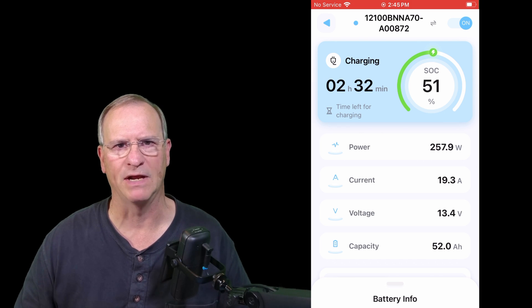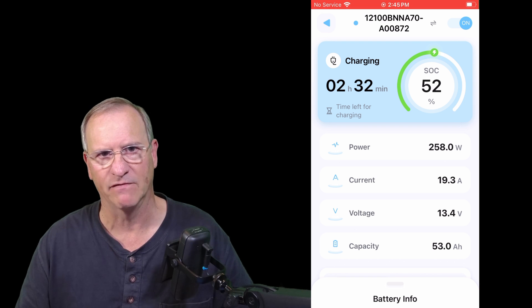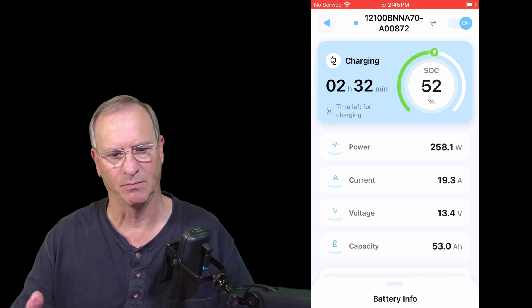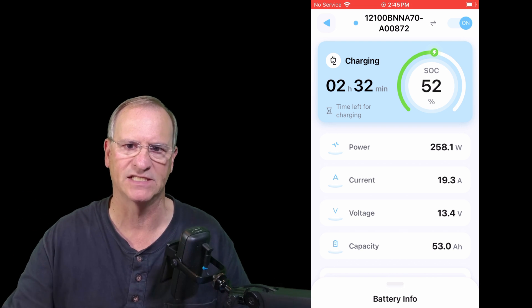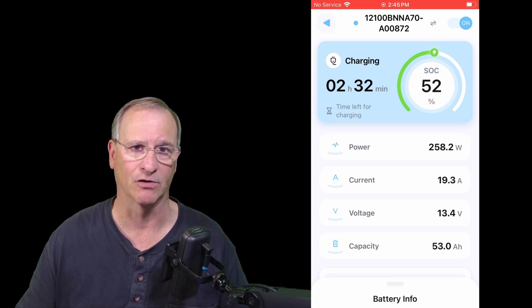Now that we're in charge mode and we have the app running, you can see why this is a very valuable tool. I can see my state of charge, how long it will be till I have a complete charge, and several other stats that would be important to me as I'm in the process of charging or using my battery.